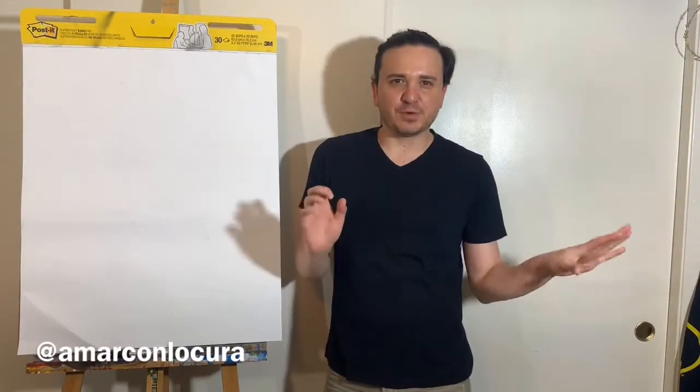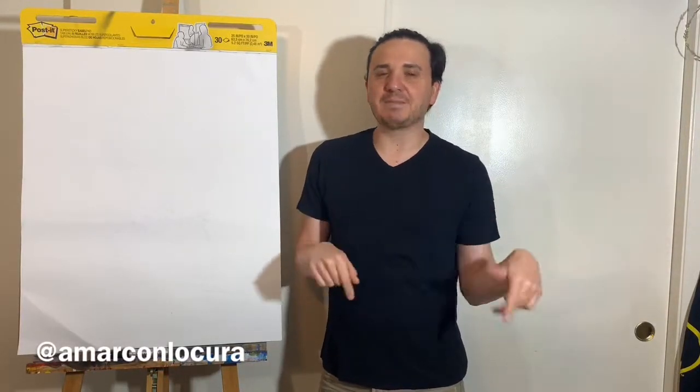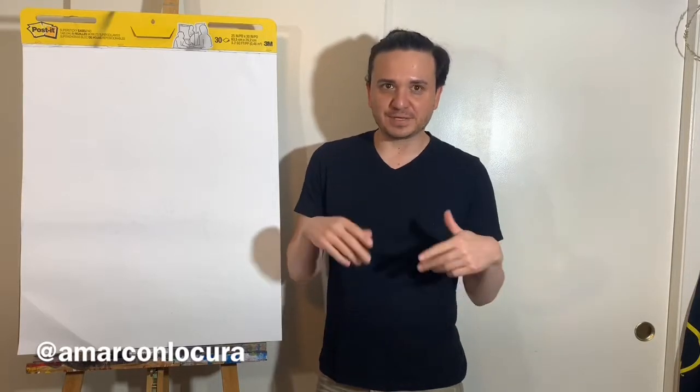Hello everyone, thank you so much for watching. Before you do anything else, like, subscribe, and activate that little bell down there so you can get notified each time I upload a new video.